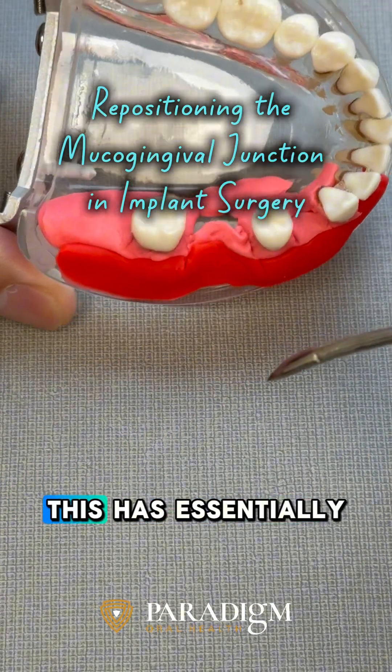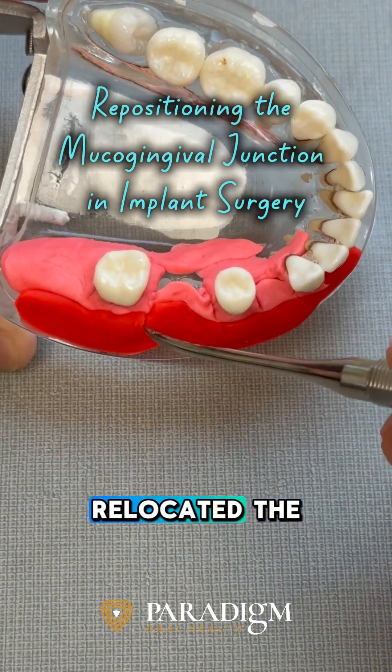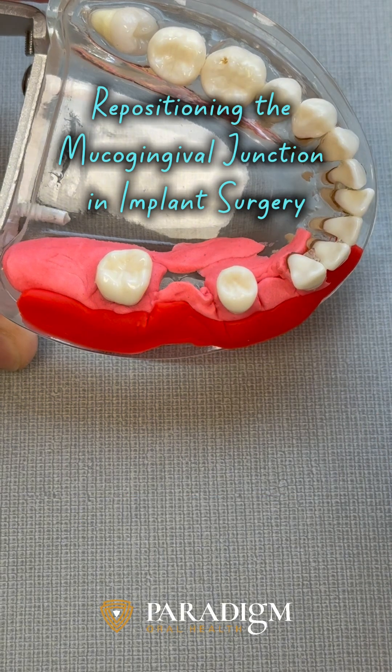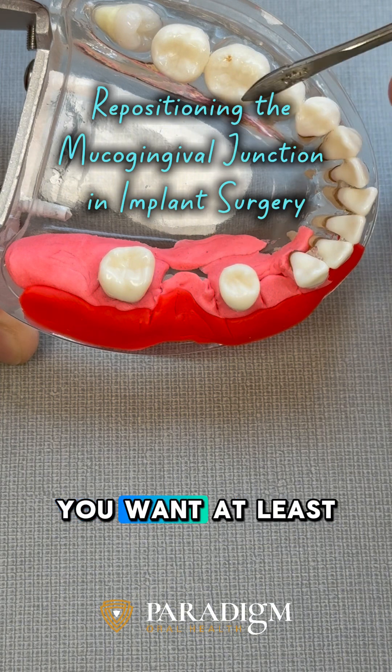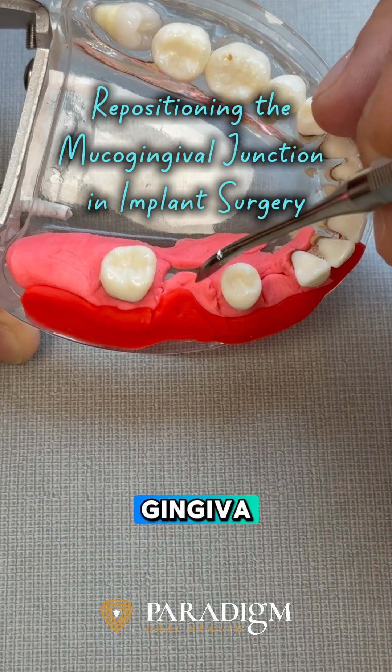As you can see, this has essentially relocated the mucogingival junction too close to where we're going to restore with the implant. And as you know, you want at least about two millimeters of attached gingiva all around the implant.